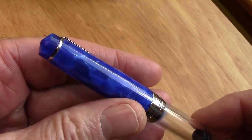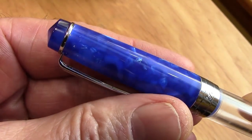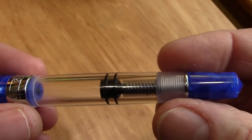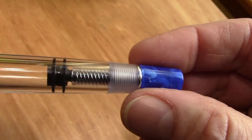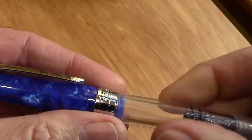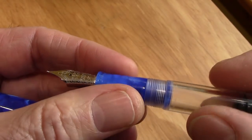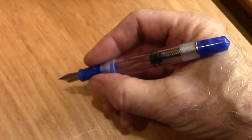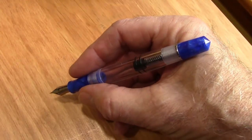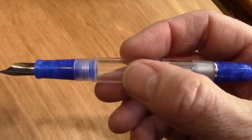I think the blue acrylic is excellent — a nice combination with some nice chatoyancy, a little bit of black in there, and the fact that it's also replicated on the blind cap. It has an unscrew cap like all the PenBBS pens are — almost two turns to unscrew — and then you have a blue section. Blue, clear, blue, blue. I think it's a great color combination.